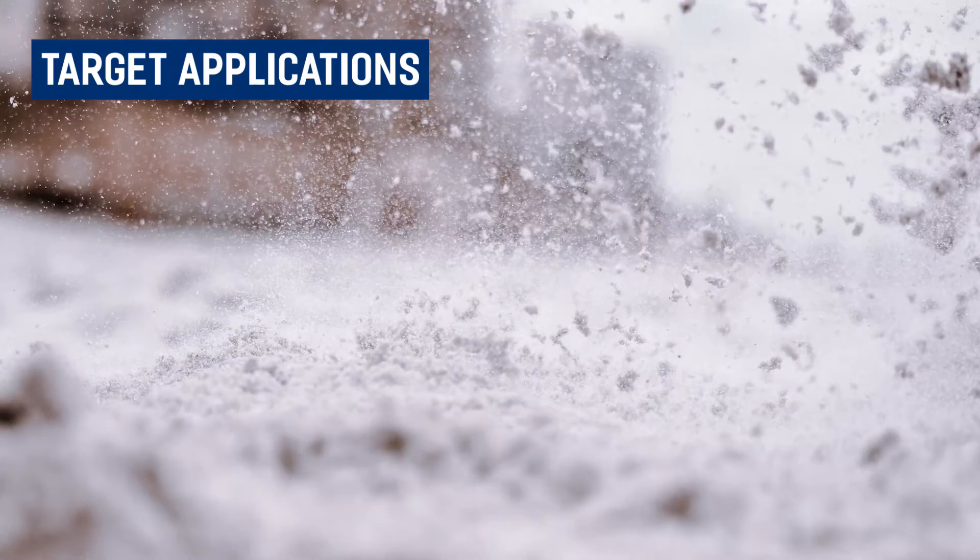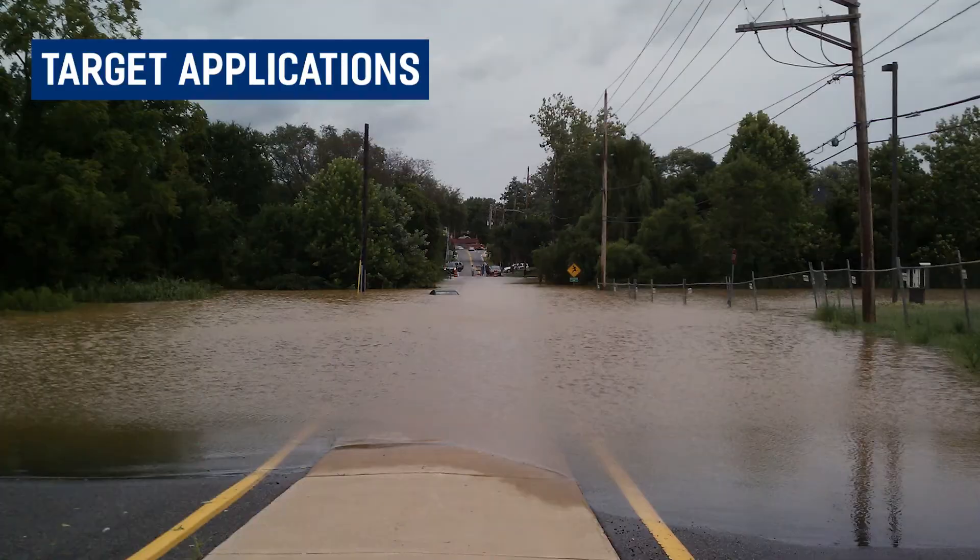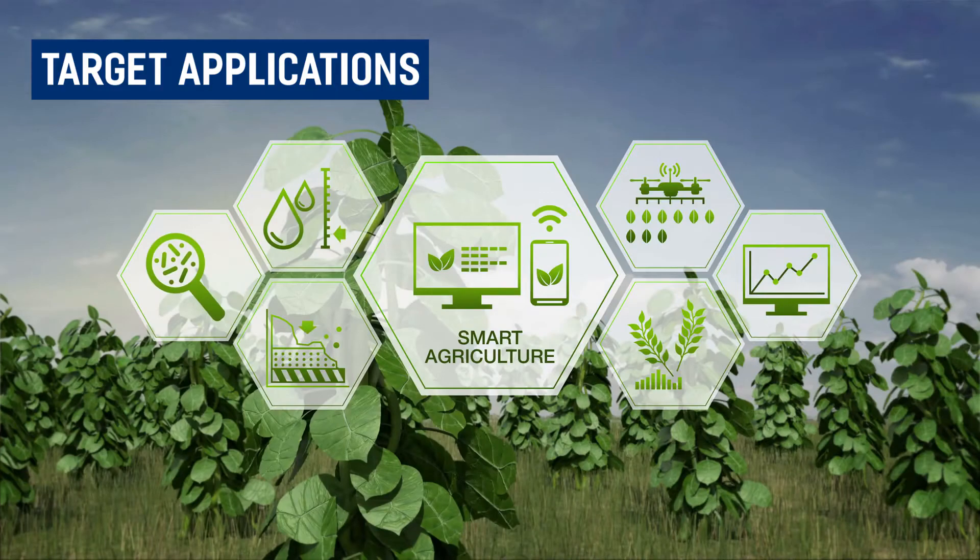Target applications for this device include snow level monitoring, water tank depth monitoring, flood monitoring, presence detection, and smart agriculture.